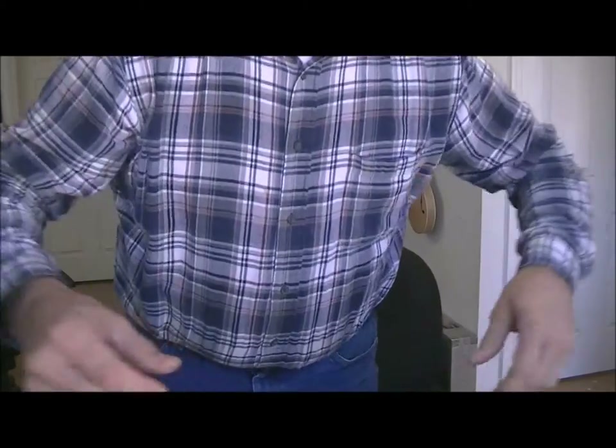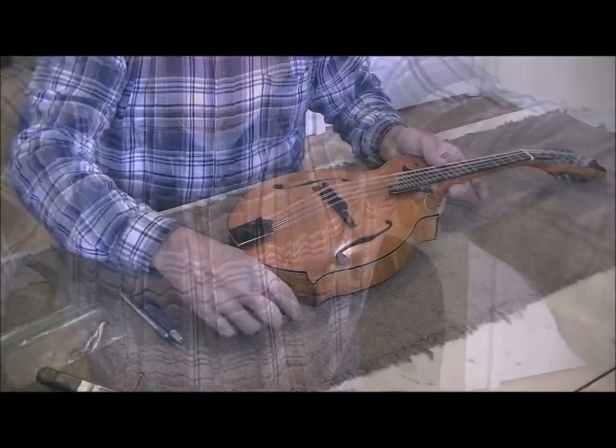Hello, Jerry Rosa here in the Rosa Stringworks workshop. Got a Gilchrist mandolin here in the shop today for a minor repair — just working on a little pick guard action. We'll show you what we've got.